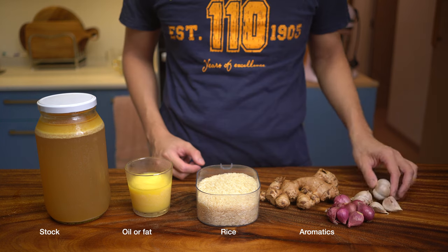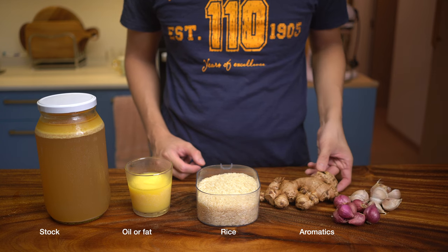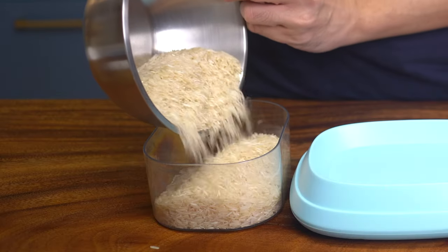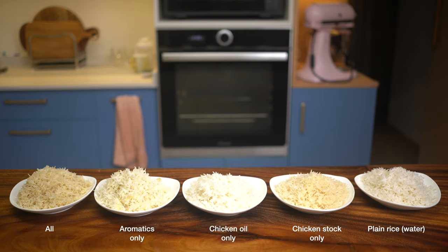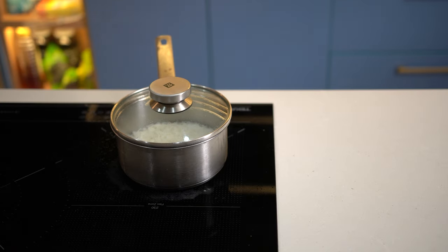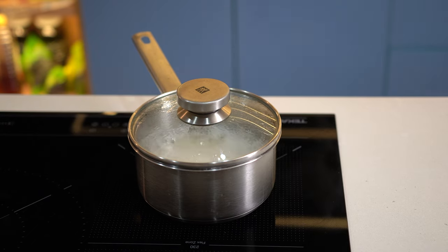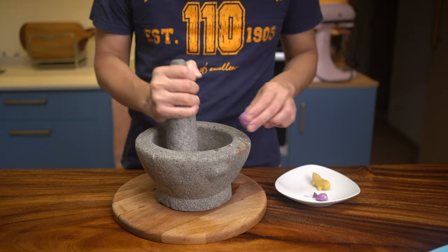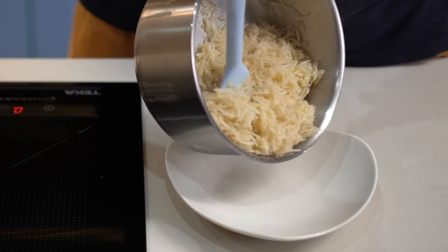My approach to find the best ingredients is to first test which tastes the best, then balance the proportions for ideal flavor. The four components of a chicken rice are the liquid, oil, aromatics, and the rice. I'm using basmati long grain rice here, but you can use whatever rice grain you like. A simple test to begin is which component is the most important, so we know what to focus on. I have plain white rice boiled in plain water as control, rice boiled with chicken stock only, rice boiled with water and chicken oil only, rice boiled with aromatics in water only, and rice with all the components.